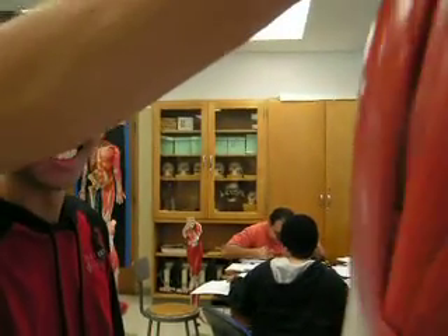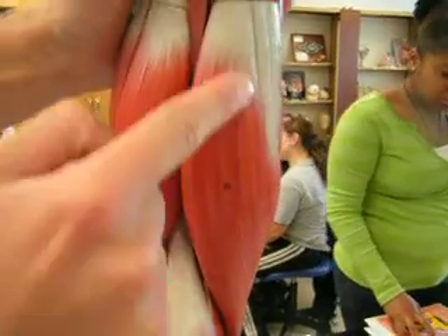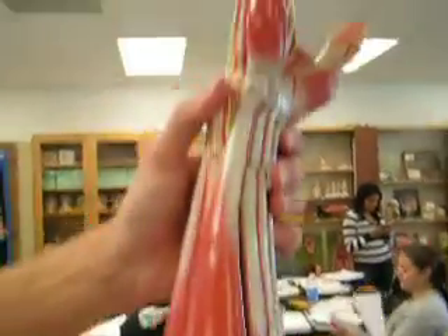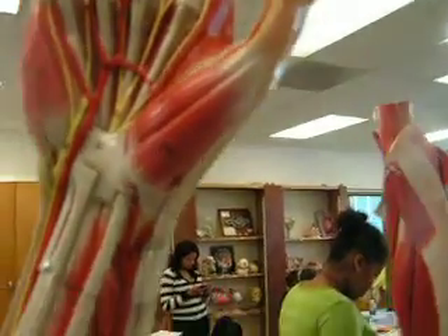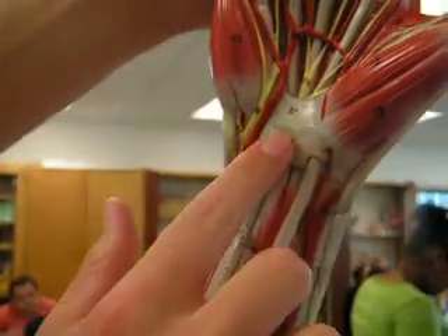The brachioradialis and flexor carpi radialis — it's the one that connects all the way down; it's medial. Then we have the flexor carpi radialis, which goes all the way almost to the palm, towards the thumb — it's more lateral. And right here we have the palmaris longus.